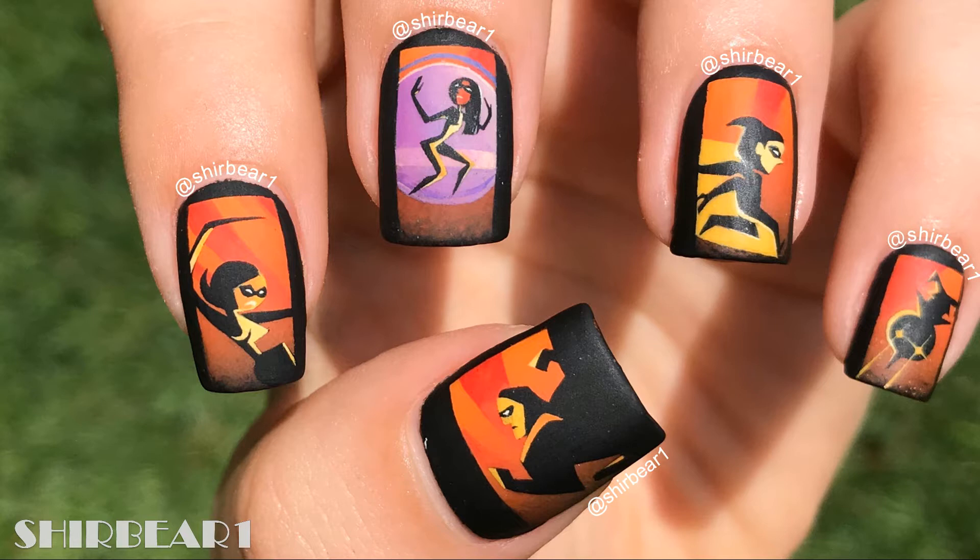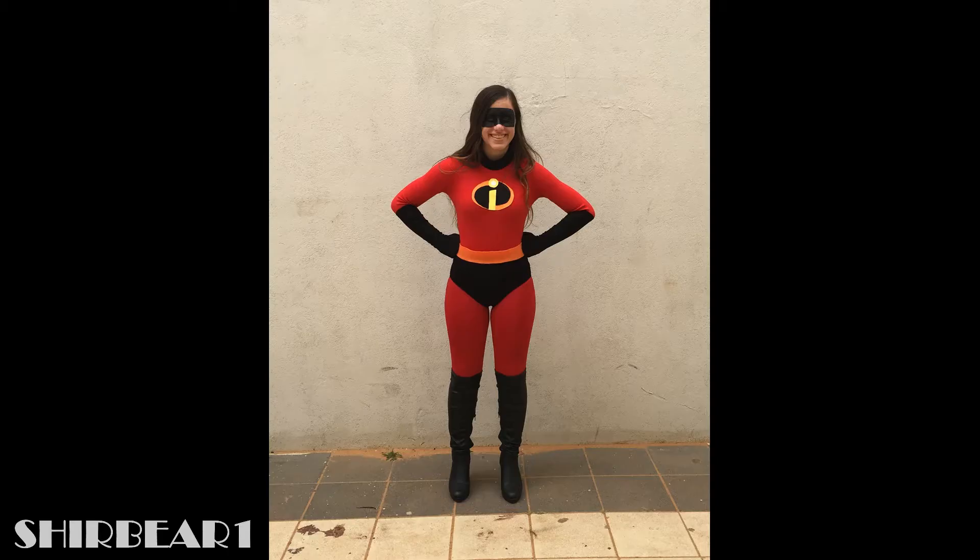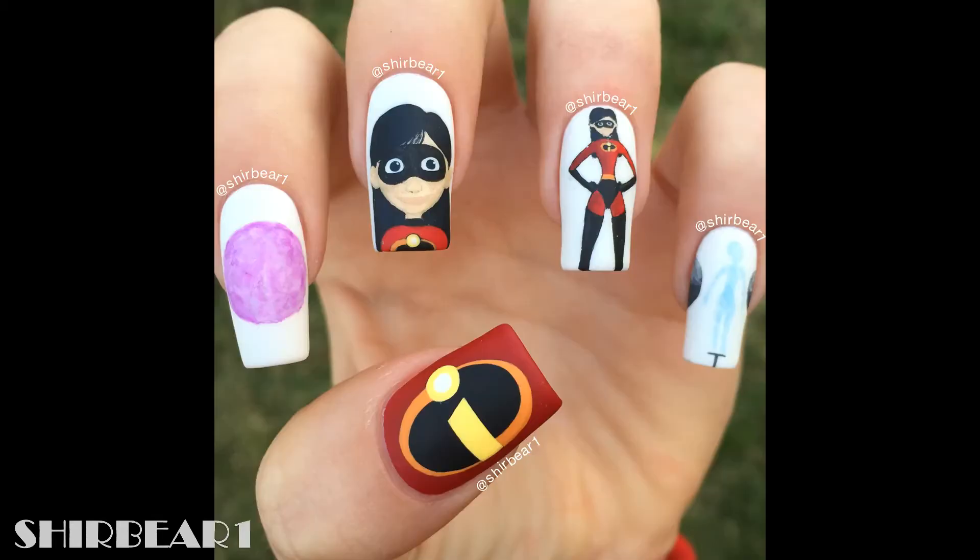I'm so excited for this movie. I've been waiting for a sequel like forever, but unfortunately I'm only gonna see it next week. If you don't know or remember, it's kind of my favorite movie ever and I dressed up as Violet two years ago for Purim. I also did a nail art design to match it, and you can watch that video — I used to do separate tutorials for each nail.